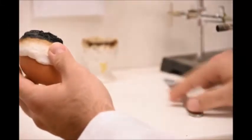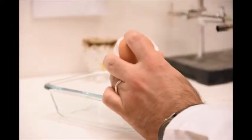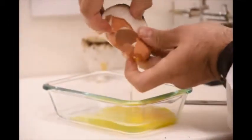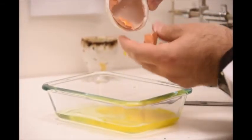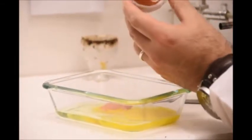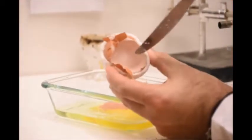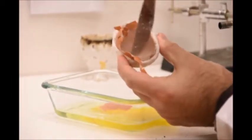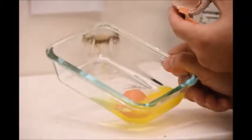We're going to cut it open. As you can see, the egg hasn't even begun cooking. On the inside, there are no signs of congealment whatsoever. There's no congealment inside — the egg is completely raw.